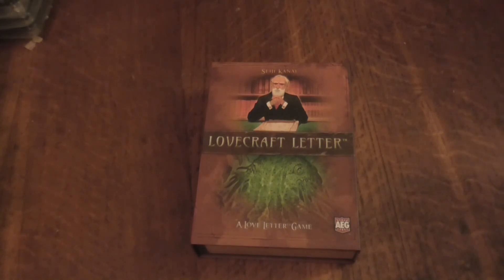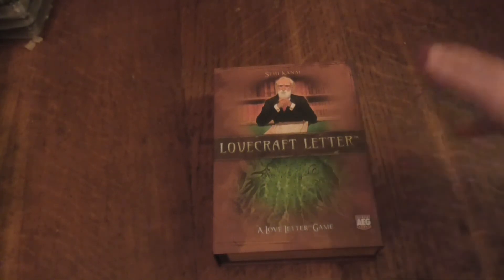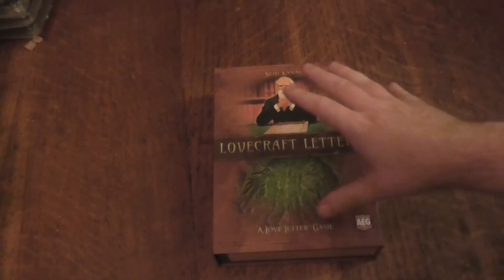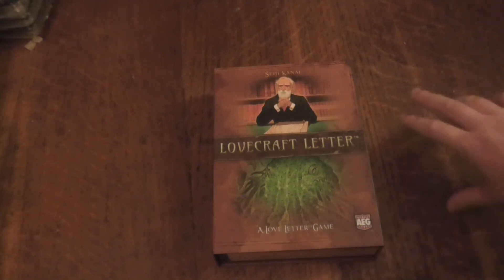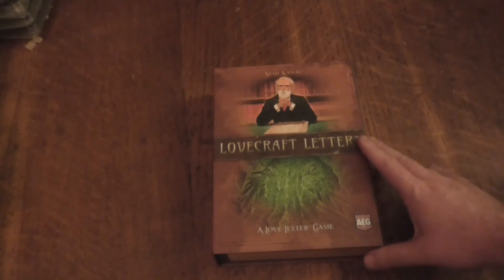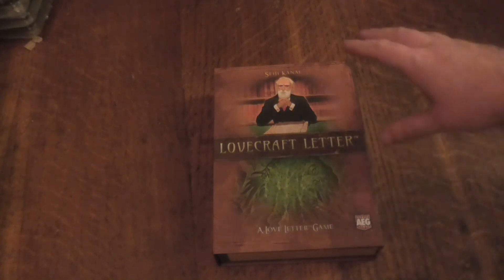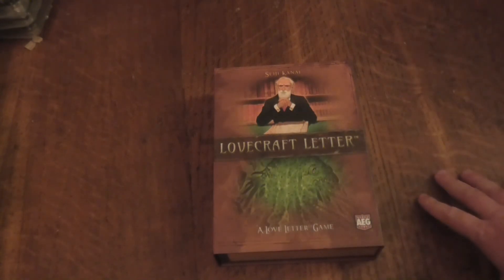Let me know in the comments what you think - would you be interested in buying this yourself? Have you had any good experiences with the Love Letter games? I'd like to get the Batman one when it comes around again. I love this sort of box, though when I saw the price originally I wasn't sure, because the Love Letter game itself is really cheap - but this is good. Next time I'm meeting up with some friends to play Arkham Horror I'll be playing this. Anyway, my name is Light of Hand, I hope you've enjoyed this video - goodbye.